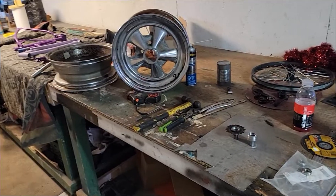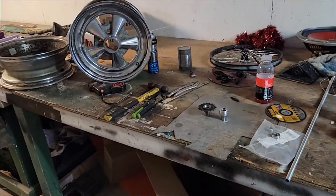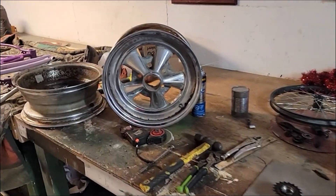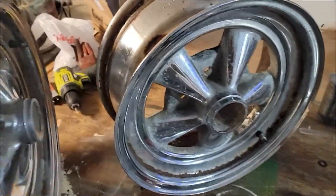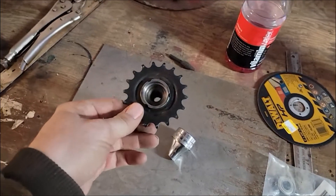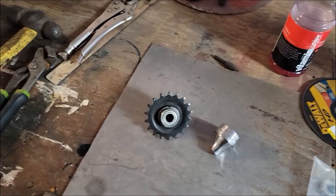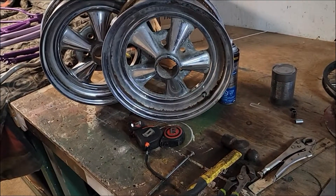Not only will the figure 8 car be at Autorama, but I'm bringing that bicycle down that I started in the last episode. I finally got a full set of Kragers, which I'm going to cut in half and weld together in the next episode. Got these parts turned on my buddy's lathe so they fit a press-sealed bearing — because bicycle bearings don't last when you have wheels like this.